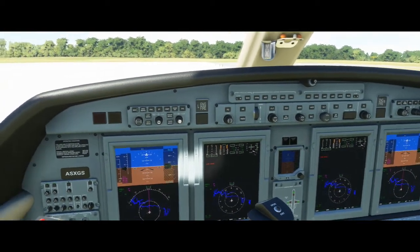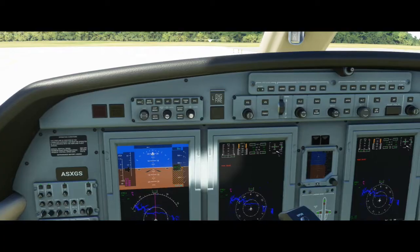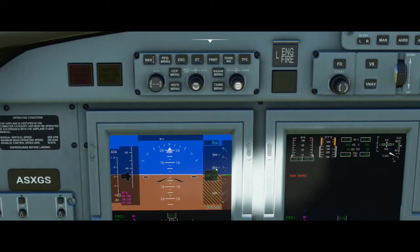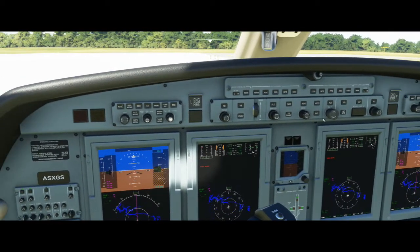Next, what you want to do is go ahead and increase your altitude using this knob right here. We'll notice it's going to increase by these aqua numbers above our altimeter. So if I spin this knob, it goes up. We're just going to set it to, let's say, 10,000 feet for now.